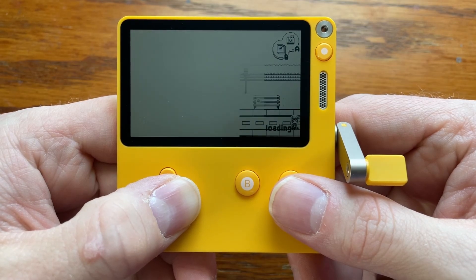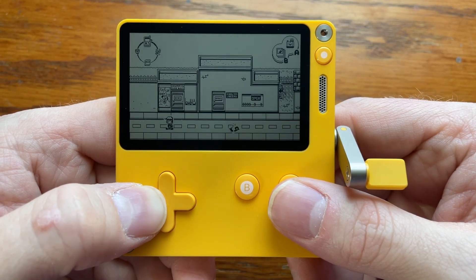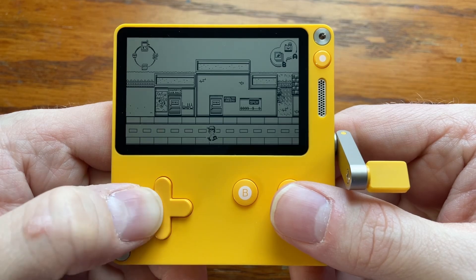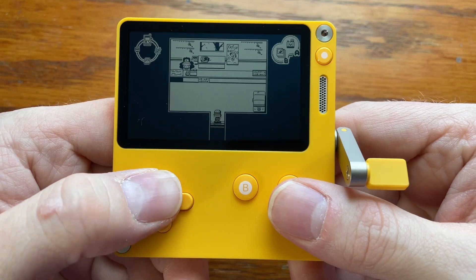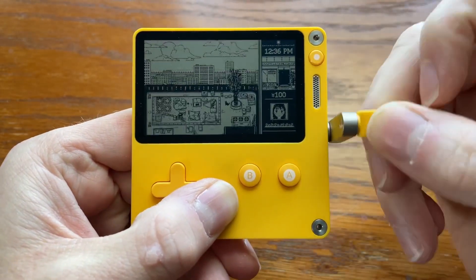Playdate does a lot right, but on the other hand, the screen — I think some folks are going to be unhappy with the lack of a backlight. I personally don't mind, the resolution is pretty good and there isn't any dramatic ghosting, so there's a good level of clarity. I personally read a lot so I'm used to finding a light source, but I'm sure it's going to be a challenge for others.